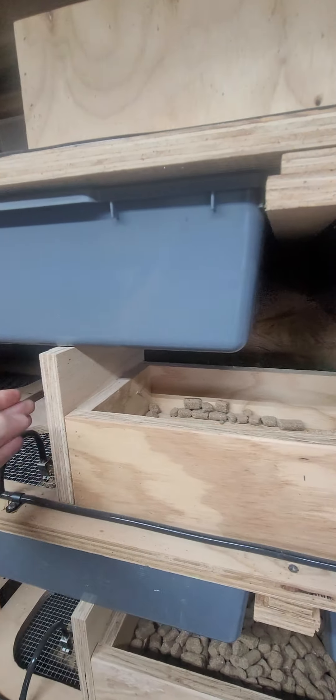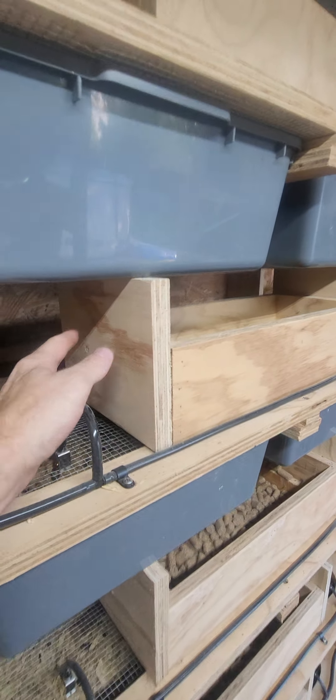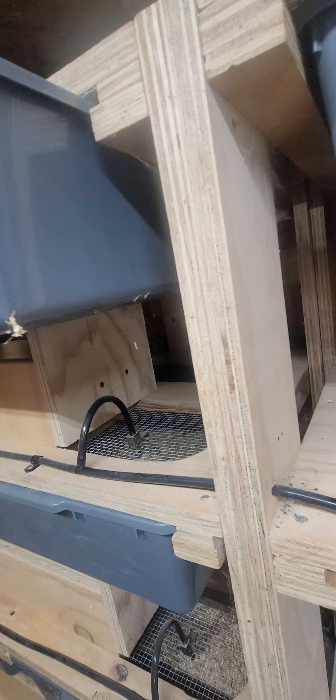Hey everyone, in this video I just want to share some upgrades I've made in my mouse building. Last video I showed you I got the automatic watering system and I built this new rack.